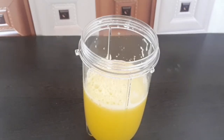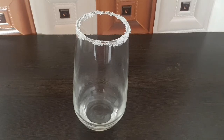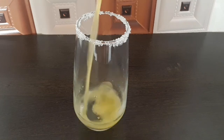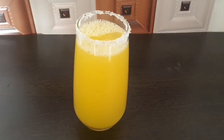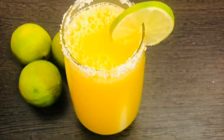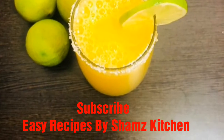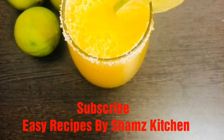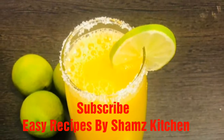Now I am going to put it in a glass. Please press the subscribe button.